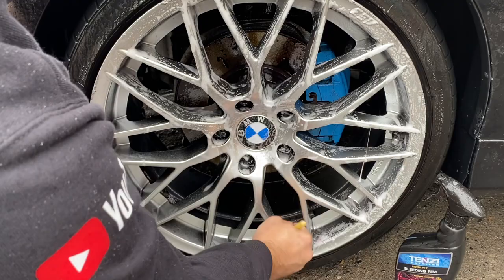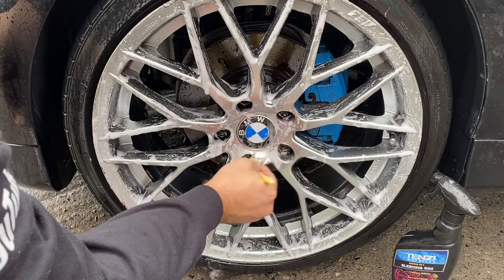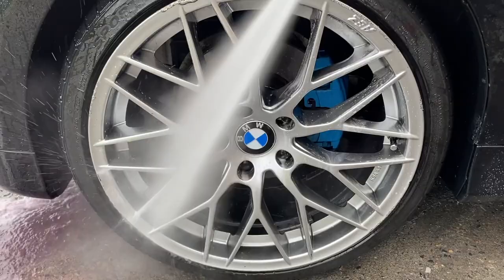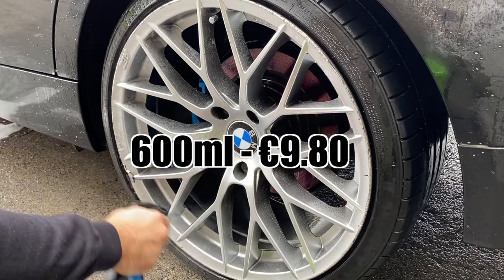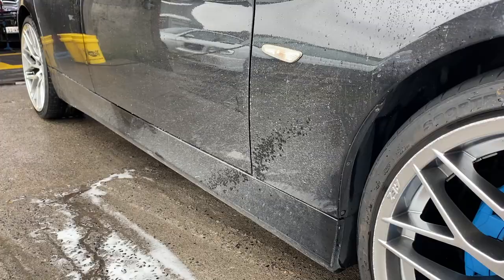You can see again how thick Bleeding Rim is even on a wet surface. I personally think using any iron and fallout remover on a dry surface makes it more powerful, because water dilutes it further — but this is only my opinion, feel free to share yours. Either way, I really enjoyed using Bleeding Rim and I think it is a very competitive product on the market, especially considering the price for a 600ml bottle, not to mention its unique consistency which was one of my favourite features.